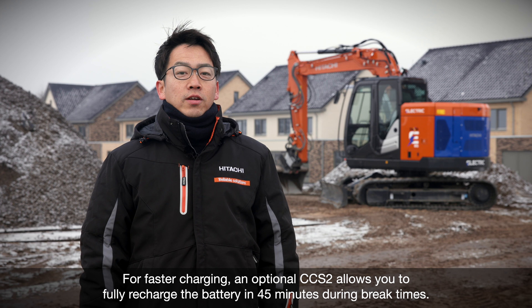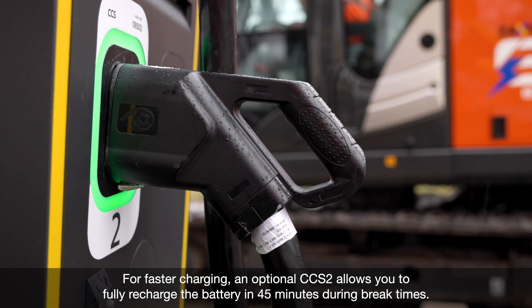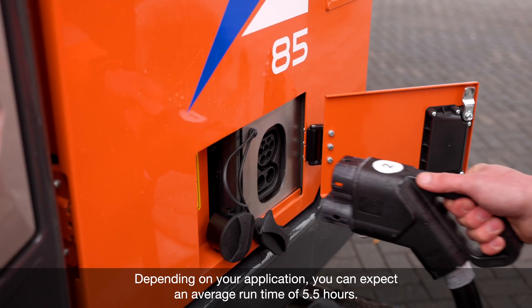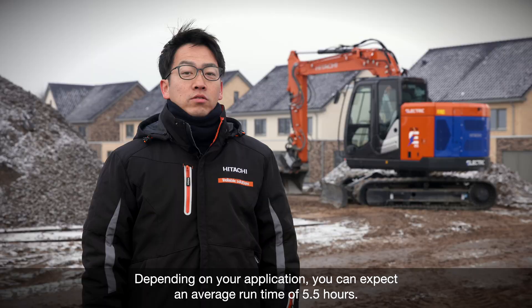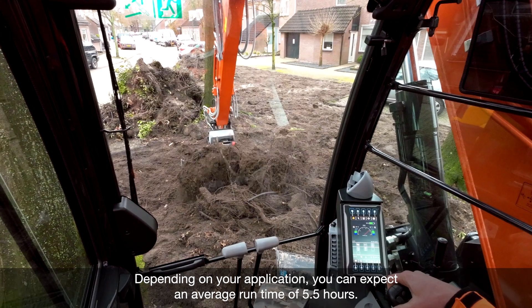For faster charging, an optional CCS2 allows you to fully recharge the battery in 45 minutes during break times. Depending on your application, you can expect an average runtime of 5.5 hours.